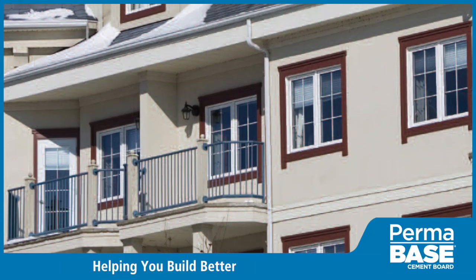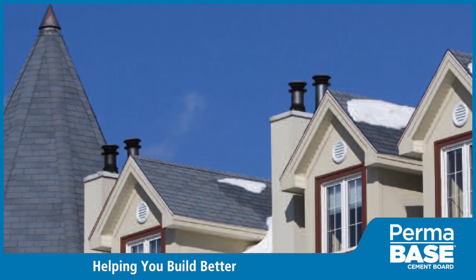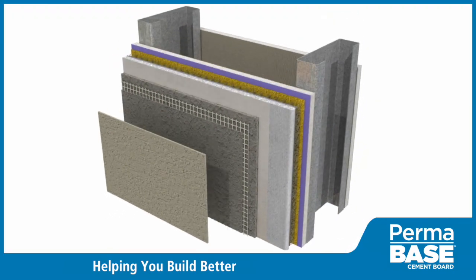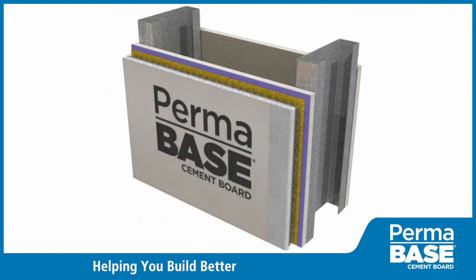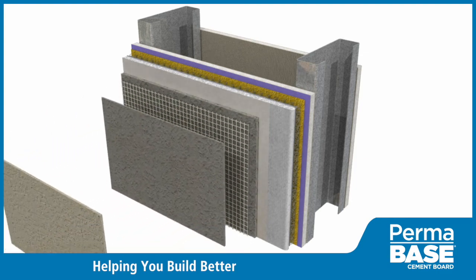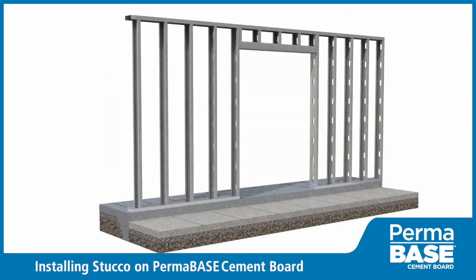With evolving building envelope requirements, the need has arisen for innovative exterior finish systems. We didn't just develop a new cement board for exterior finish applications — with industry partners, we've designed whole wall assemblies. This video demonstrates step-by-step how to use Perma-Base to install a commercial cement board stucco wall system.